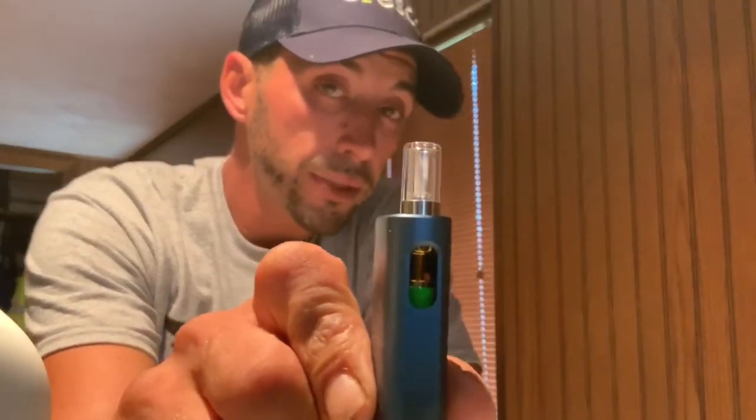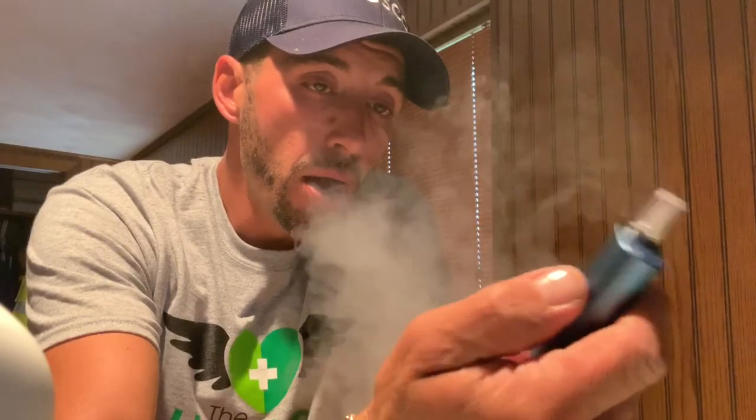I like that. Not bad — I've never had a Cresco cart that let me down. I'm already stoned, I can feel it medicating me already. Just sitting here hoping my football team wins today — Pittsburgh Steelers, let's go! PA medical, you rock. It's a good cartridge, I can definitely feel it kicking in.